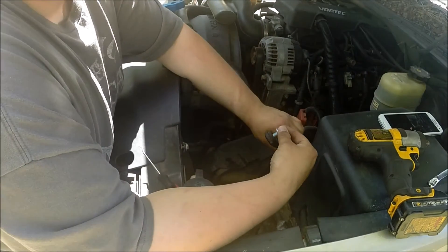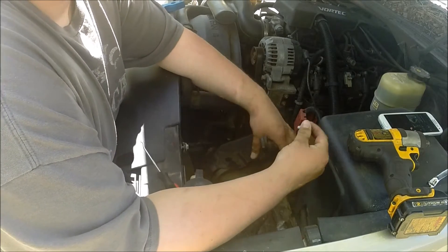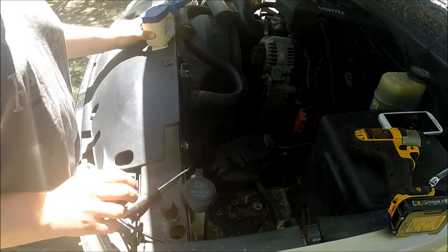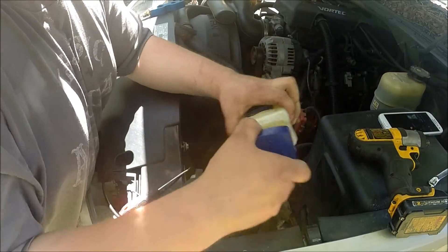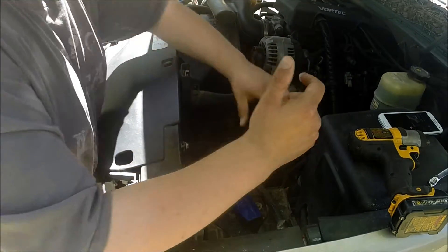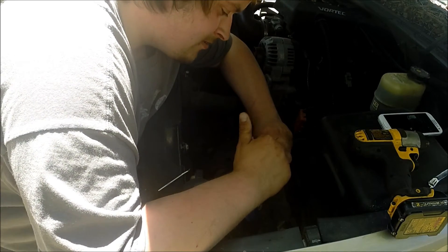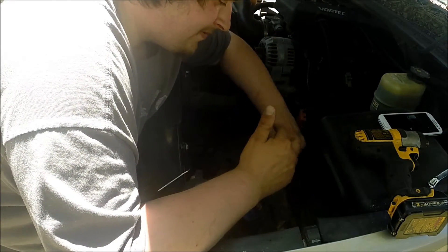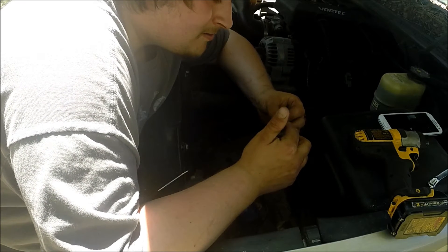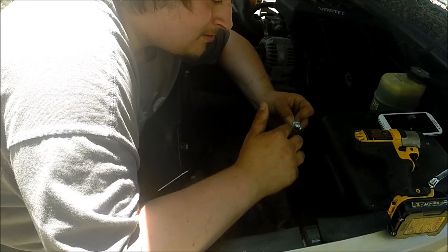Trying to get a new bolt through one of these rubber connectors is not the easiest. What's easy to do is take a pick and a little lube — petroleum jelly or something silicone-based so it doesn't affect the connection at all — just kind of lube up the rubber piece a little bit and a little bit on the bolt.